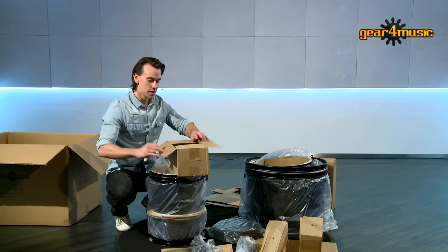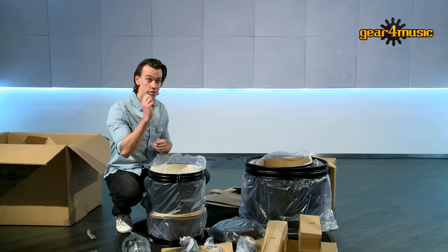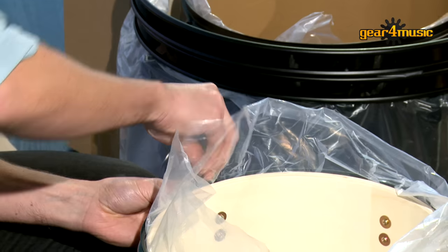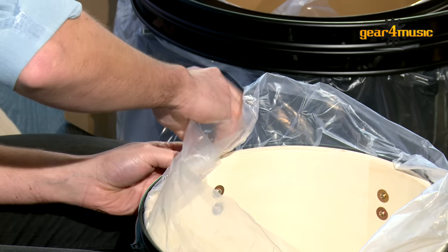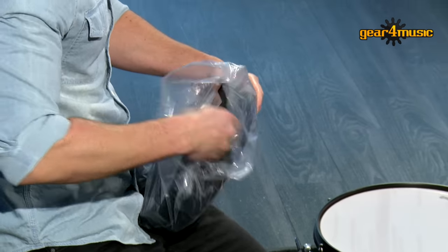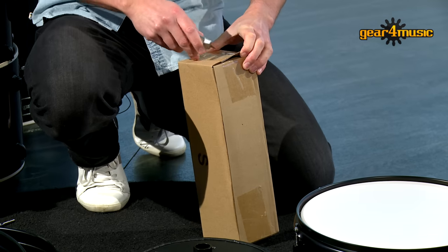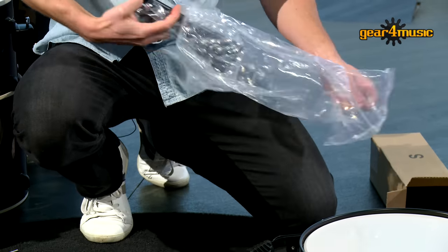What we need to find is a drum key so that we can put it all together. I've got a drum key. What we need to do now is take off the drum lugs so we can take off all the packaging. They've put plenty of packaging around here so it doesn't scratch. So now we'll just take everything out of the boxes and the bags to make sure that we've got everything we need — it makes it a lot easier for setting up the drum kit.